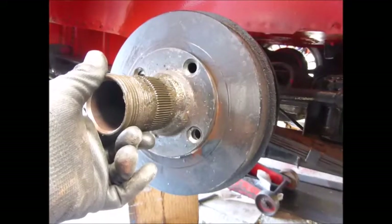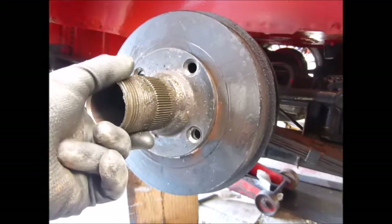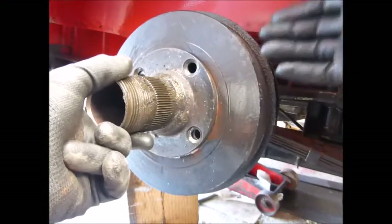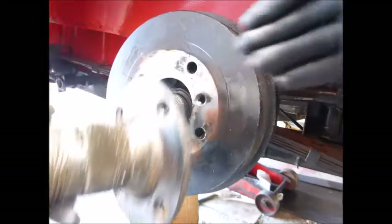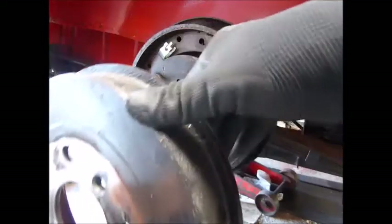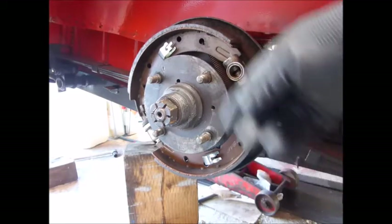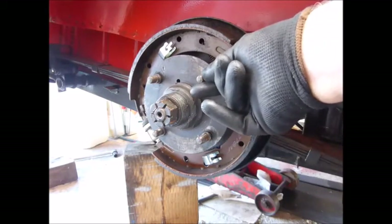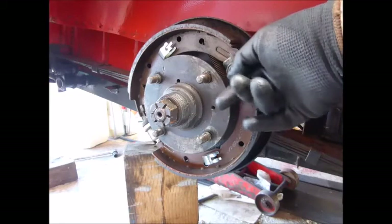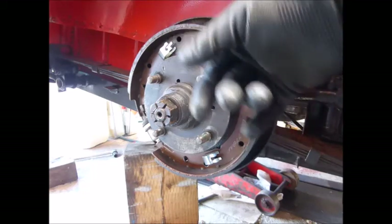This is taking off the rear hub of a TR4. I've got it partially disassembled to speed everything up. The drum and extension come off with the spline. The problem I've had with the hub is that there's very slight movement on the studs — they're leaking from the back, and once they're loose it's difficult to tighten them up, so I'm taking it off.